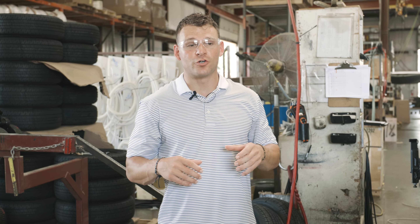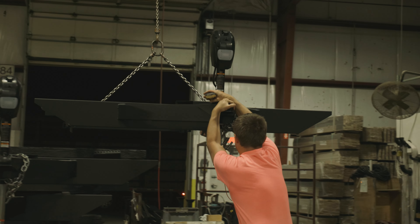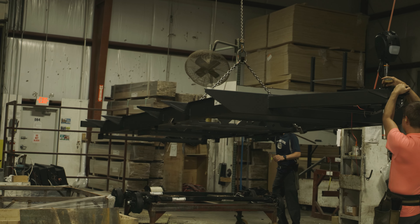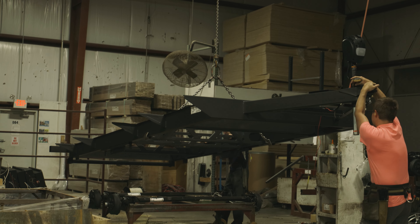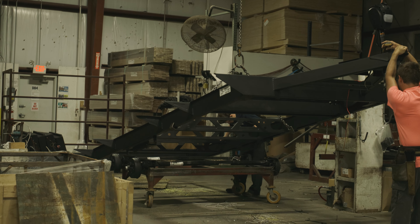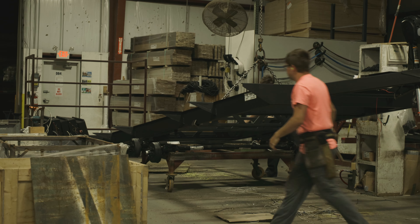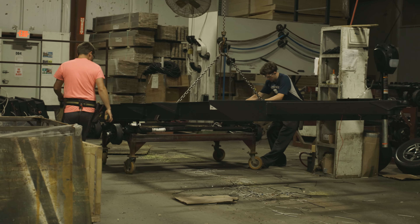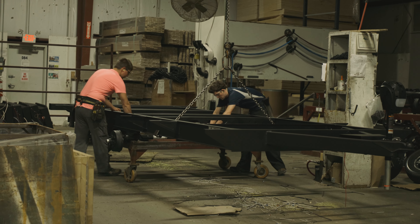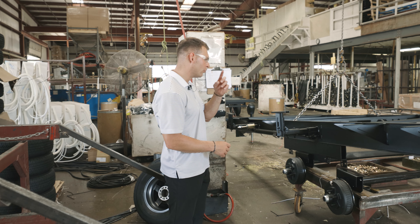First things first, we're getting our steel powder-coated chassis in here. We're using eight-inch I-beams on these trailers. The first thing we're putting on is our axles — our Dexter Torsion Independent Suspension Axles that we've talked about before. We've got a lot right behind me, and two are going to get mounted to this chassis first thing tomorrow morning when we get the line roll going.